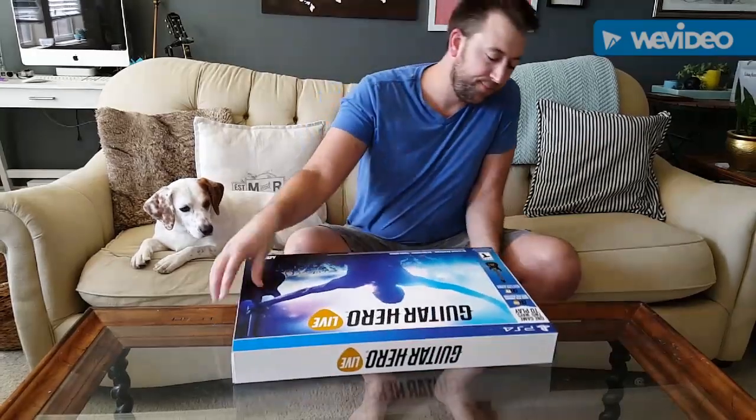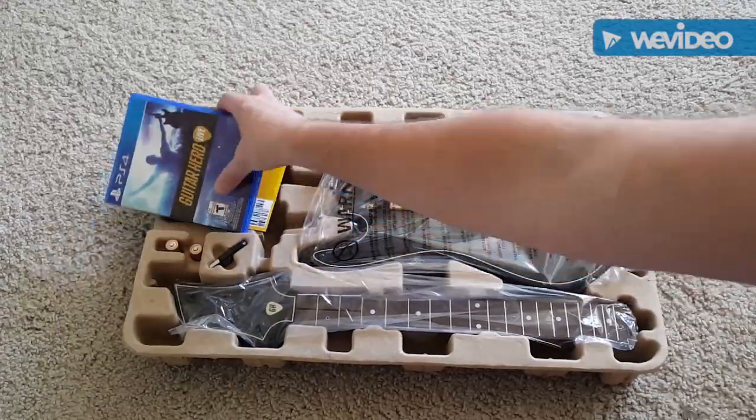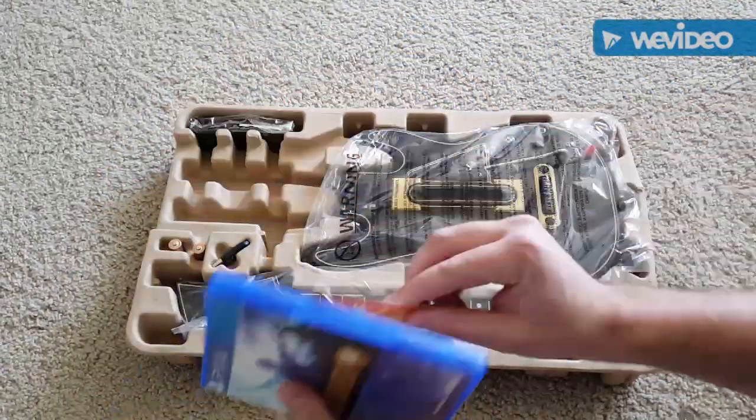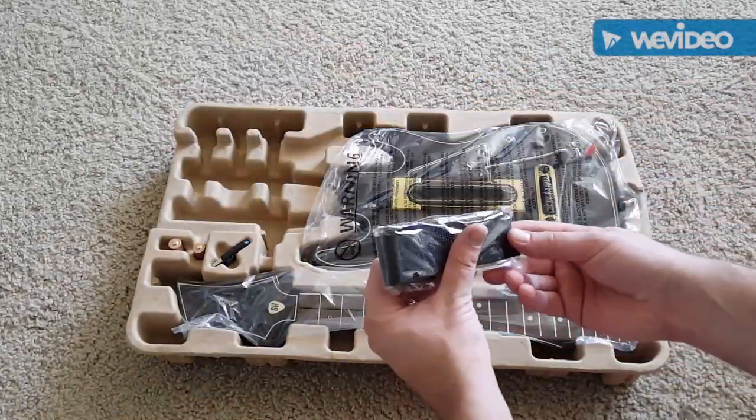Pretty big box here. So once you take the main box off, looks like we got the game here, which is nice. Pretty normal. Some coupon for a game. Really good strap. That's nice.